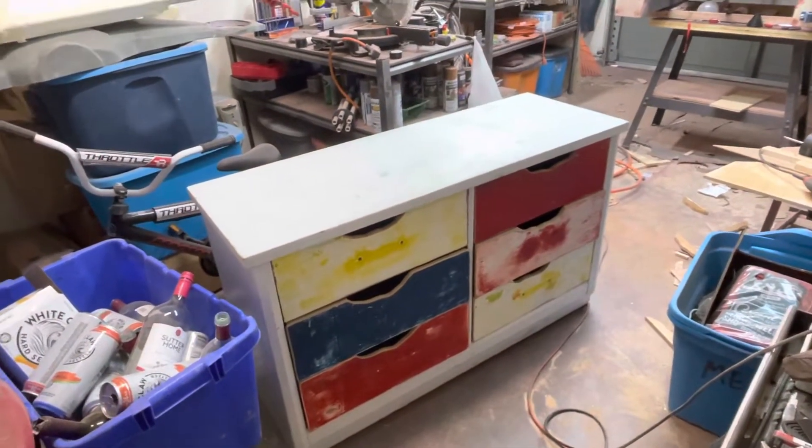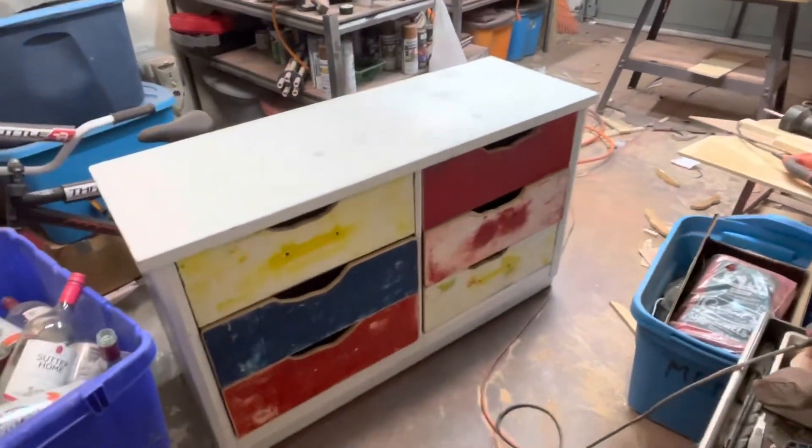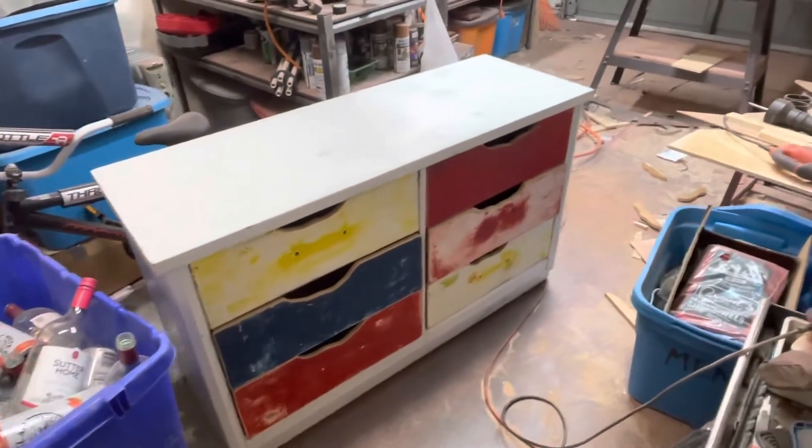Depending on who likes it, I'll probably give it away or sell it or something. Initially it's for my wife, but I don't know that rustic is her style. So anyway, we'll see what goes.